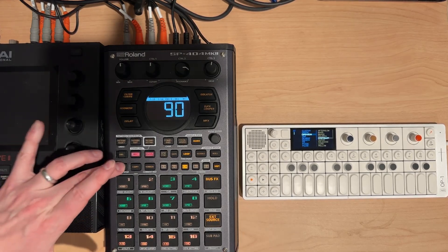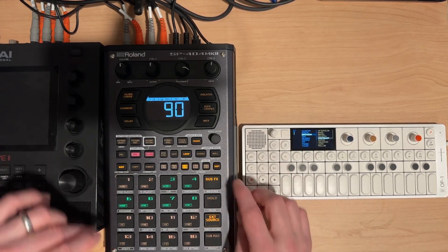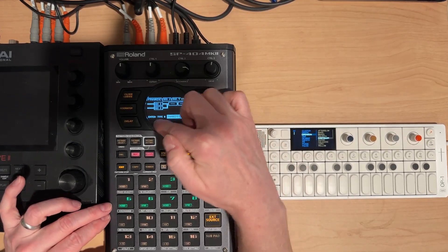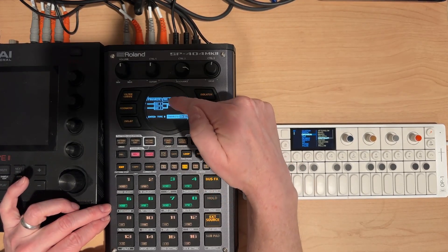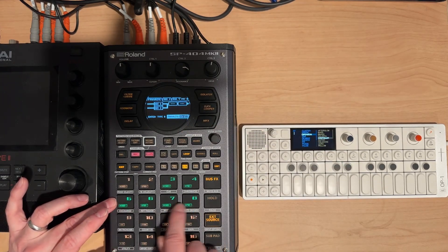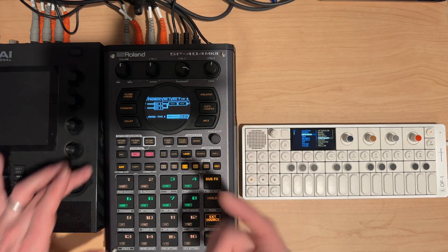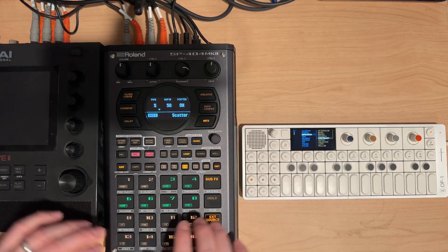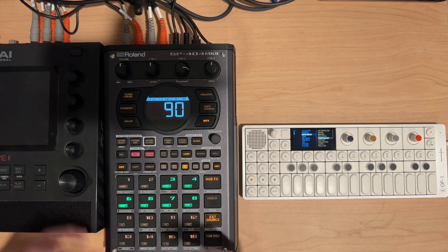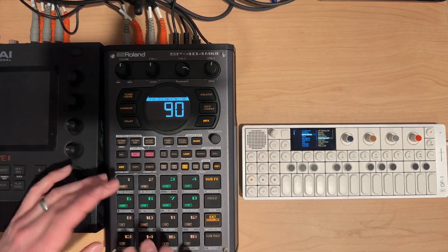Besides that, look at how you can use the effects. If I hold shift and pad 16, I'm in Type B, which allows me to have bus one and bus two separately. I'm sending all these to a reverb — which is turned off, so don't forget to turn it on between sessions — so you can route sounds through a reverb while other sounds run in parallel.